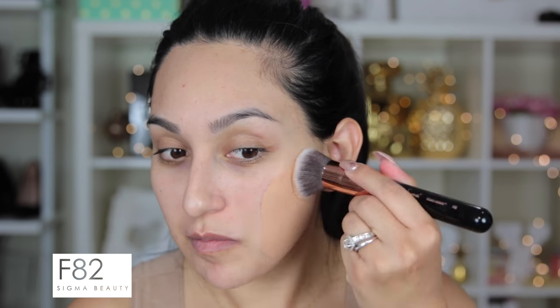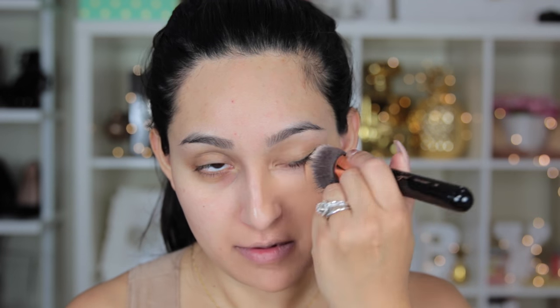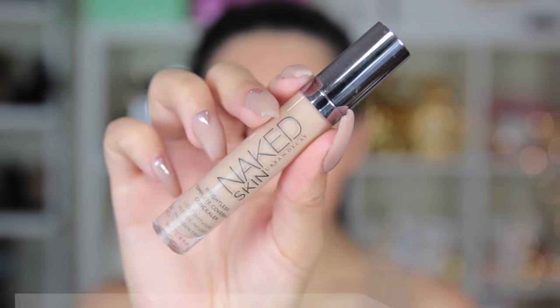This was my first time using it, so it took a little bit for the foundation to come out. But right off the bat I was super impressed by the coverage — maximum coverage, you will not see an imperfection through this. It's meant for oily skin people and it's waterproof; it lasted all day on me. The only thing I didn't like is that I need to pick another shade because 6.5 is a little too pink for me.